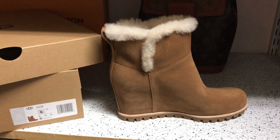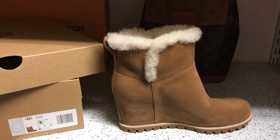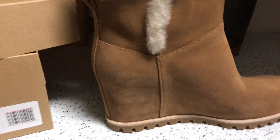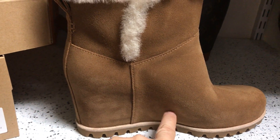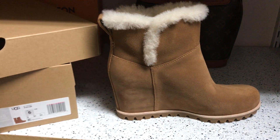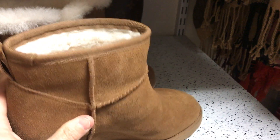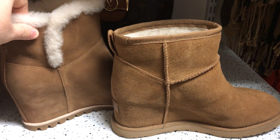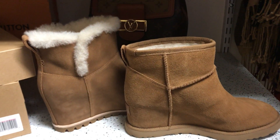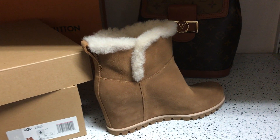This boot is also considered a mini — a mini boot version — and it's got a hidden heel right here, a two-inch hidden heel. It reminds me a lot of the femme boots, and I do have those. I'm going to be making a comparison video, but just for a quick look, they're almost identical with just a few differences.